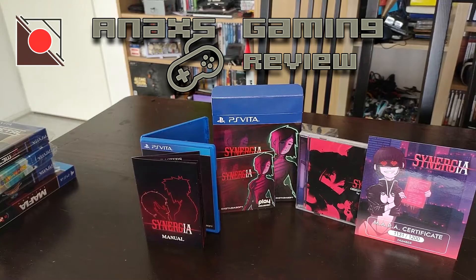So this was my unboxing of Synergia Limited Edition from East Asia Soft for the Vita. Let me know if you've heard about this game before and if you would like to play it. I'm pretty curious. Anyway, have a nice day — bye bye!